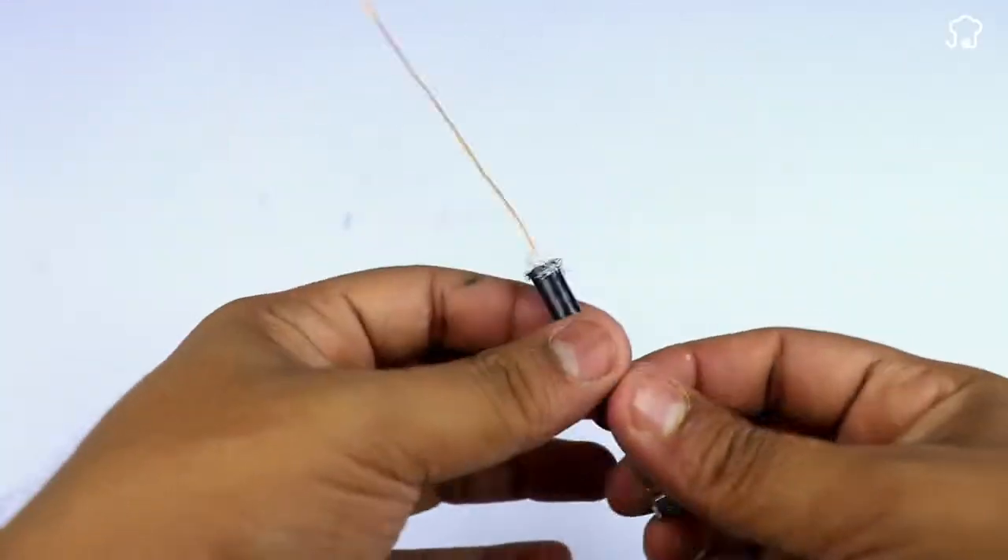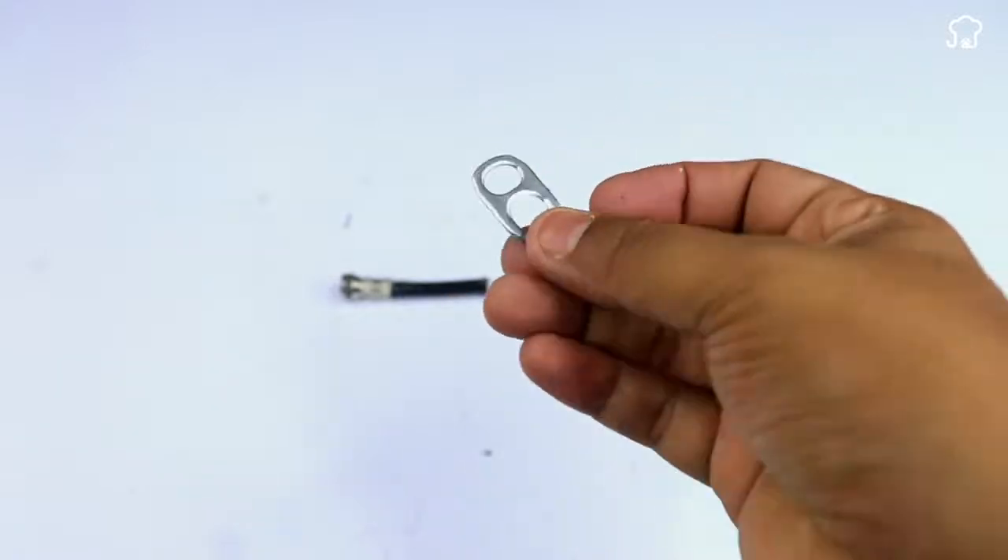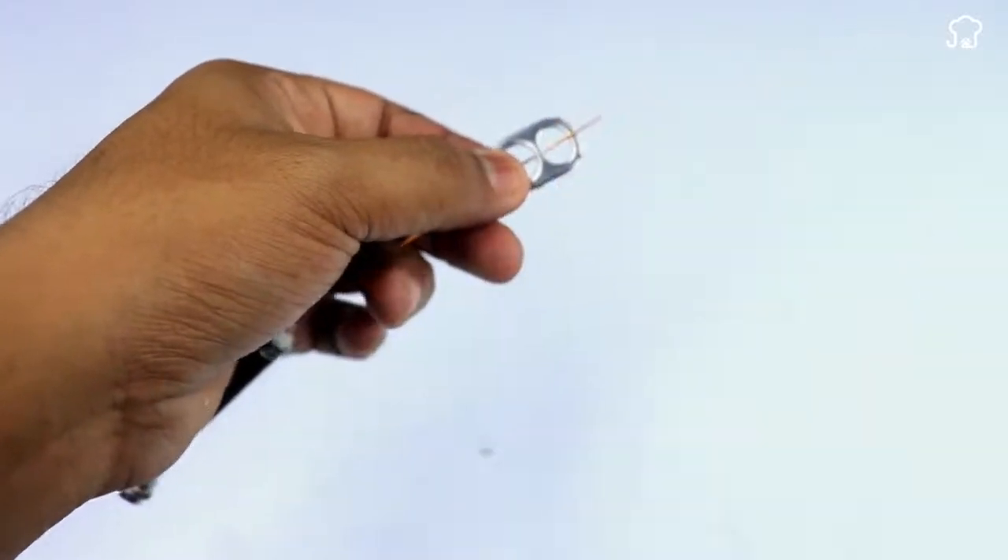Now, we'll take an aluminum can seal and with the pliers we'll make a small knot to the wire so that it's stuck to the seal.